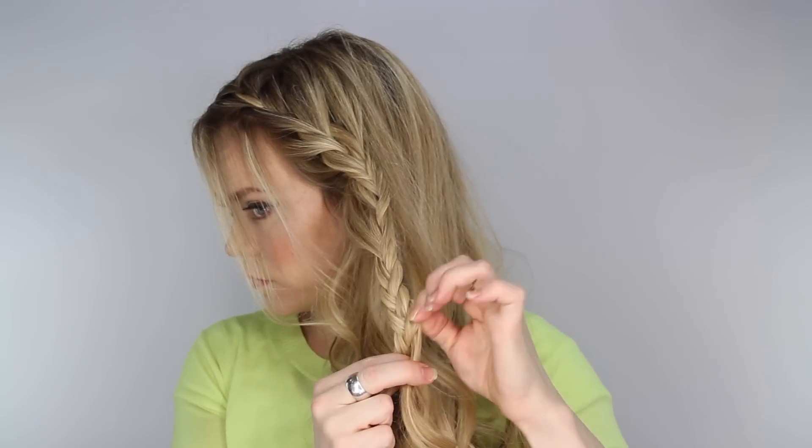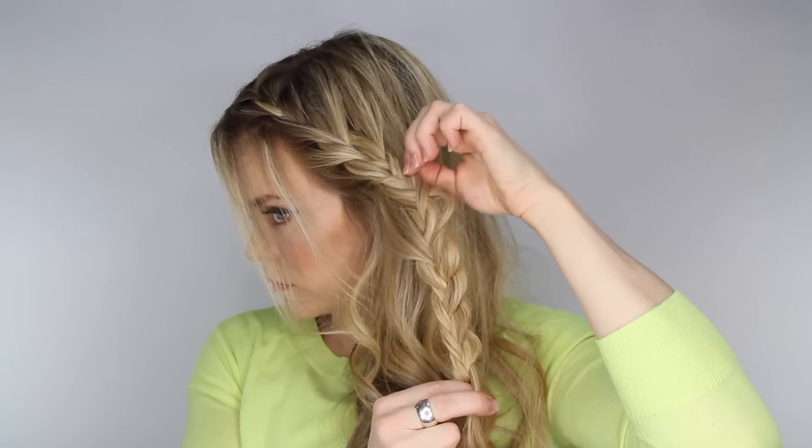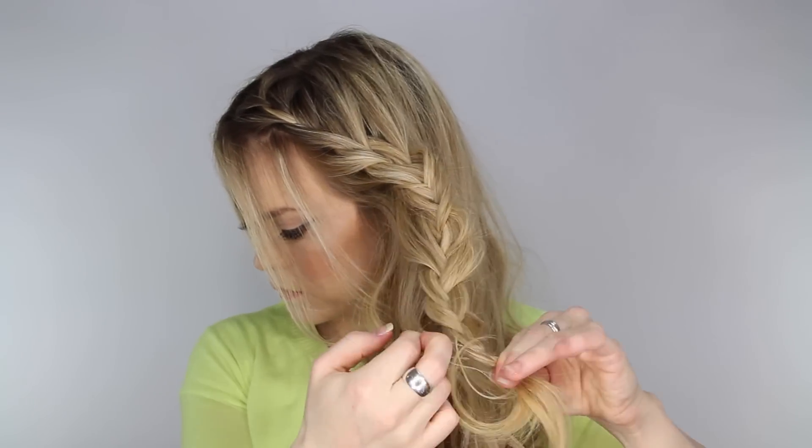When you get to the bottom of the strand, go back and gently pull on the edges to create a fuller braid, then tie off the end with a clear elastic band.